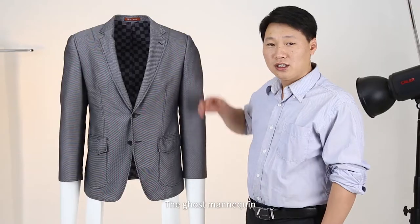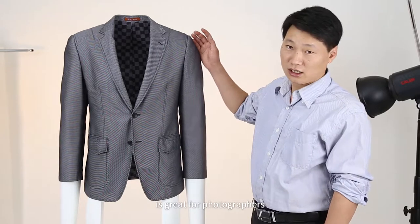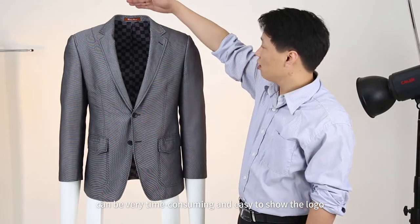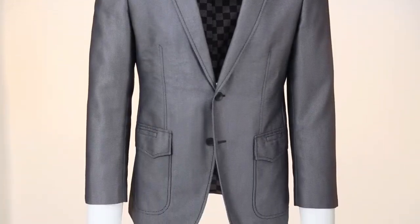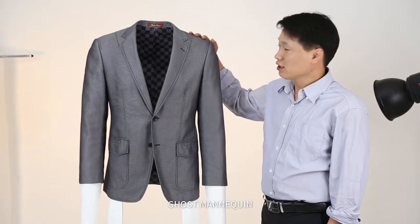The ghost mannequin, with its unique name, is great for photographers since there is less Photoshop to do, which can be very time-consuming, and it's easy to show the logo. Please remember its name: ghost mannequin.